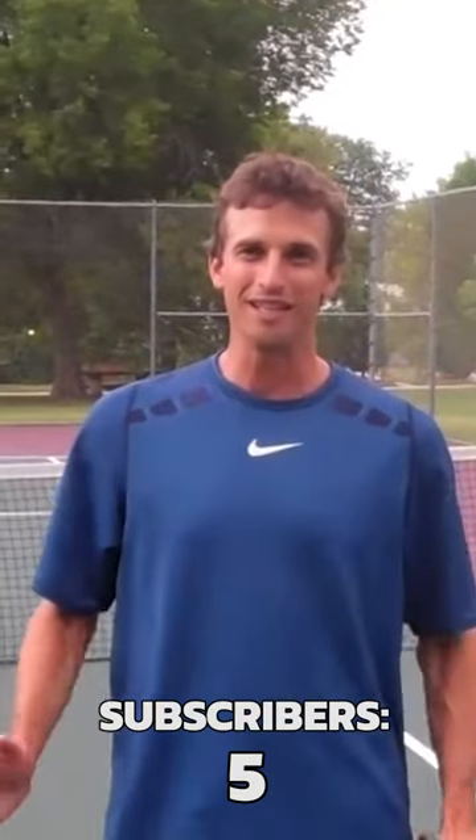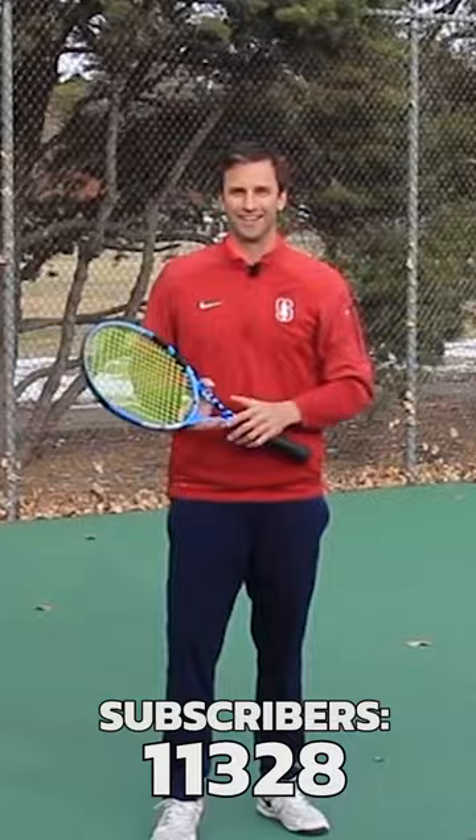Hey everyone, I'm really excited that you're at this blog today. My name is Jeff Salzenstein and I'm helping players learn the game easier and faster. We want to cut through all the BS out there, but guess what?